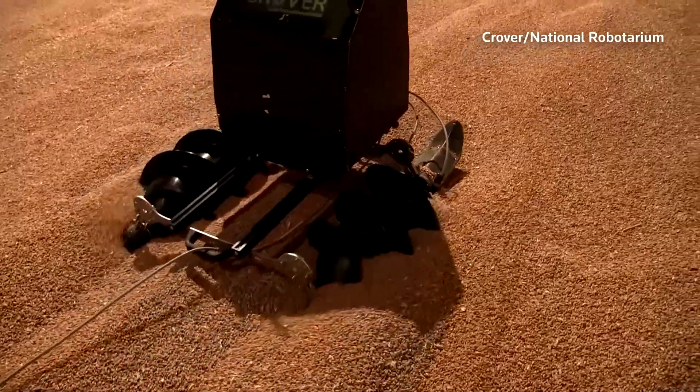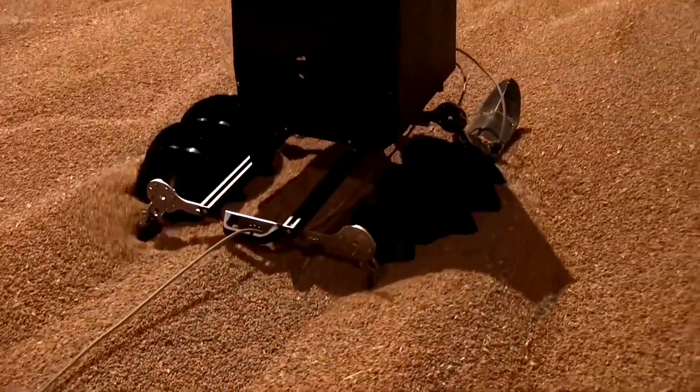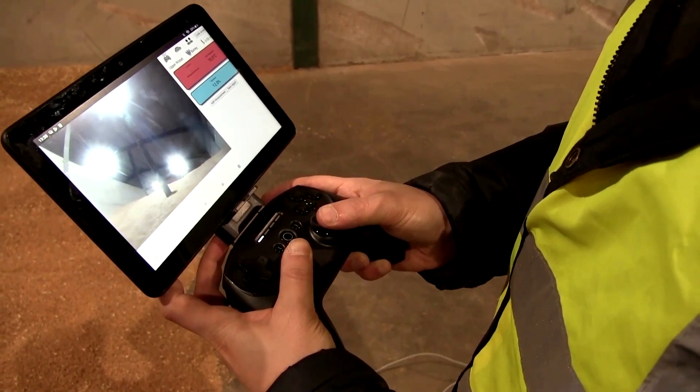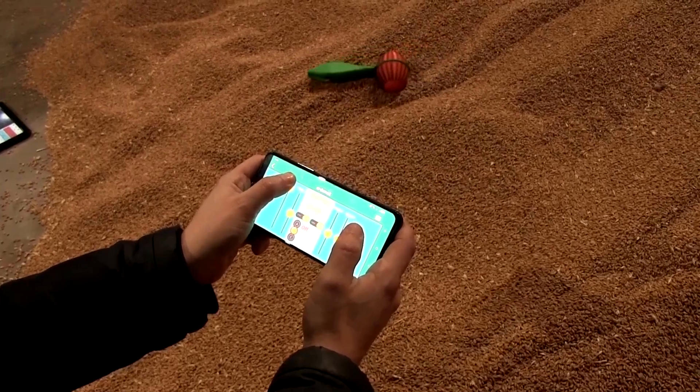An Edinburgh-based startup, Crover, has designed the robot to give farmers a better look at the environment inside a silo or shed. If it's too hot, it could mean infestations of mold or insects and significant portions of a farmer's crop being destroyed.